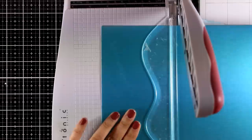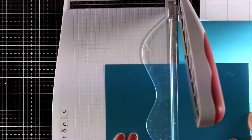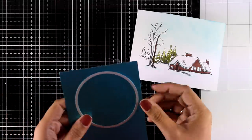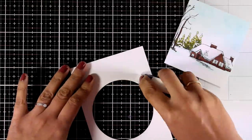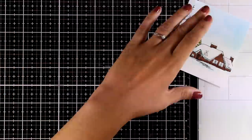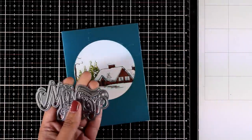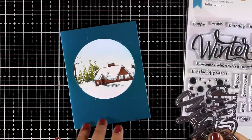I'm cutting my cardstock to four and a quarter by five and a half. I used a satin blue cardstock by Tonic — for winter cards I think blues and silver colors match perfectly with the theme. I used a circle die to cut out a window and I'm going to stick the scene underneath so you can see it through that window, though you could also turn it into a shaker card. Then I'm going to use the two dies from the Hello Winter die set to cut out the word and its outline.